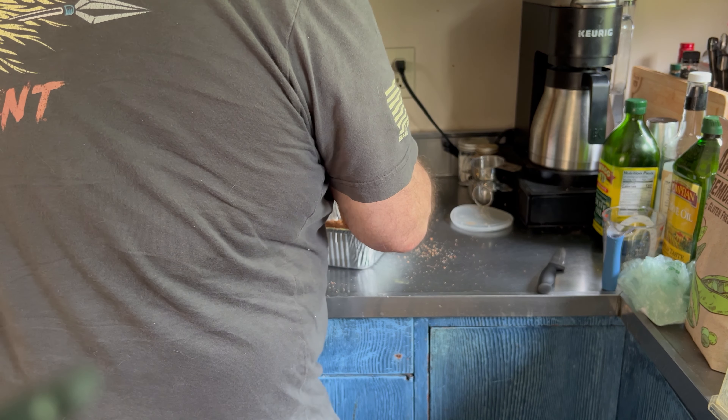I'm going to wrap it in cellophane and put it in the fridge overnight. We'll see you tomorrow. We're going to start this day off by taking our pork butt out of the fridge and letting it sit on the counter for about an hour to get to room temperature.